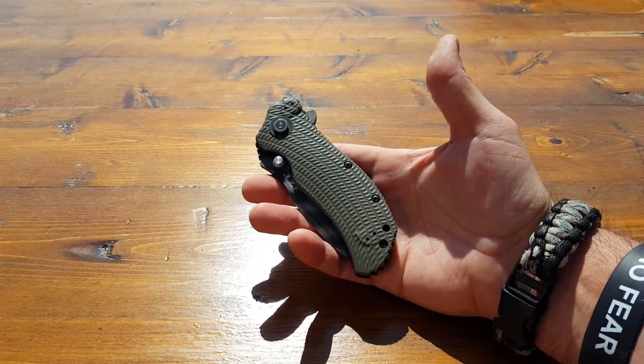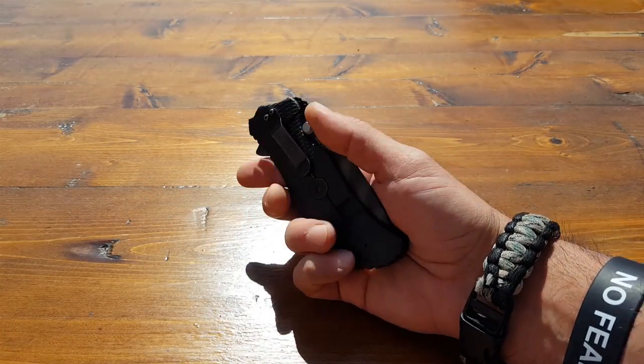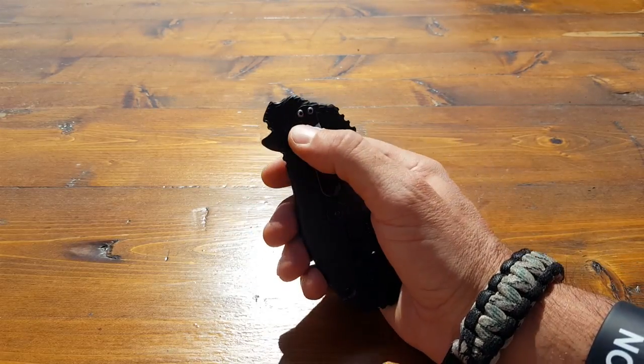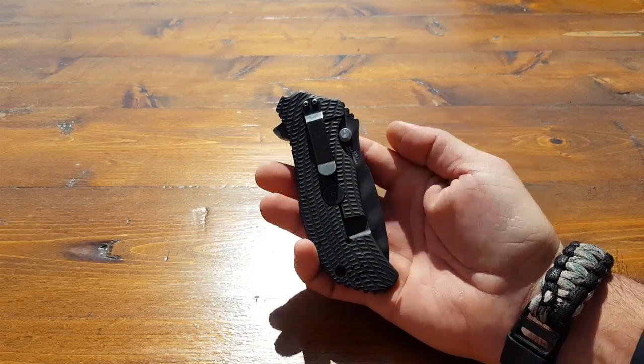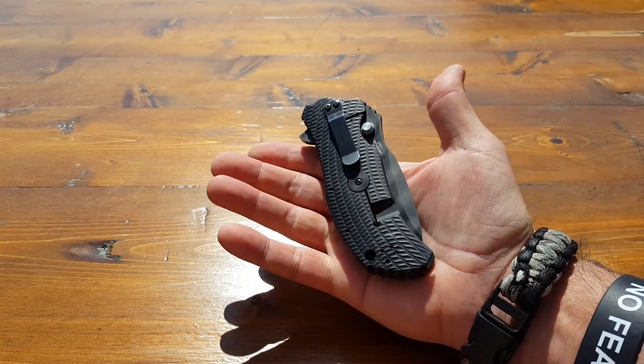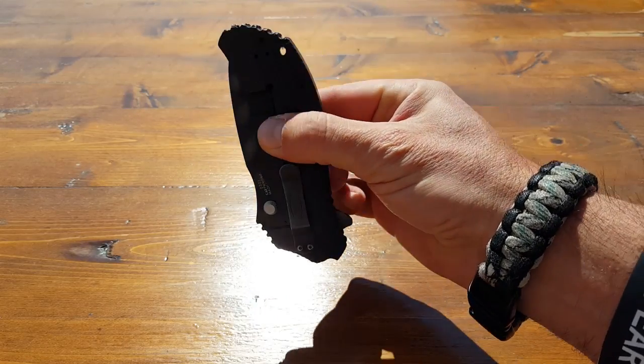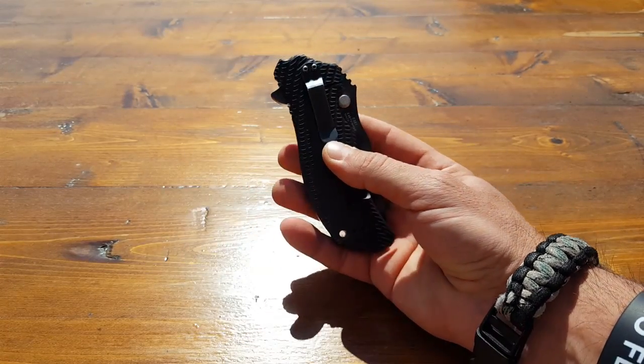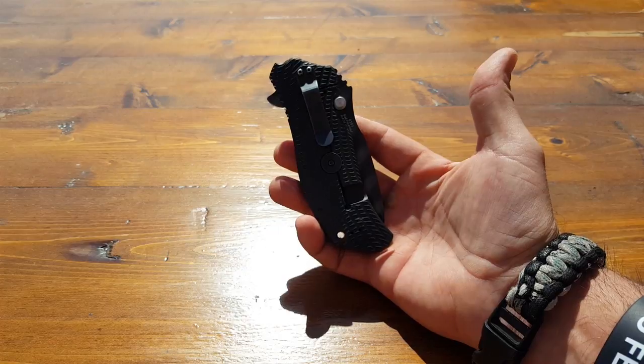This blade is ambidextrous, so whether you're left-handed or right-handed, you can configure it. There are four different positions you could put it in by just moving this clip — on either side depending on right-handed or left-handed. You could also configure it so that you can carry it either tip down or tip up, depending on your preference and, of course, your training.